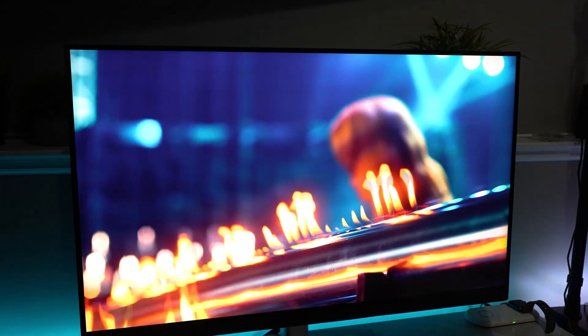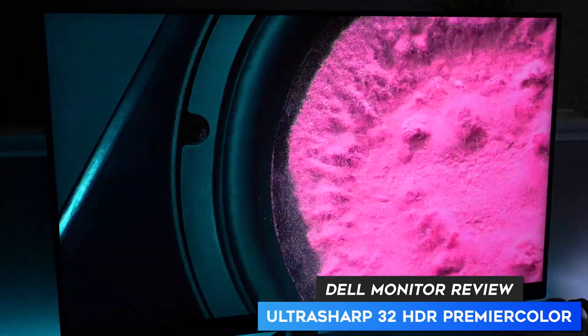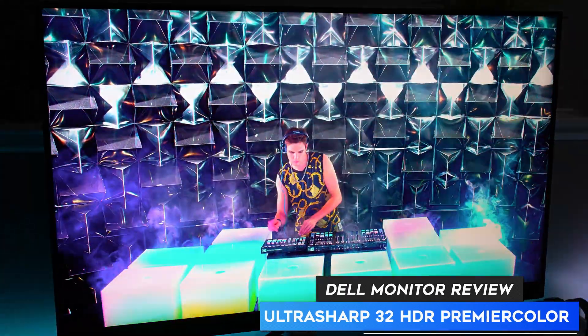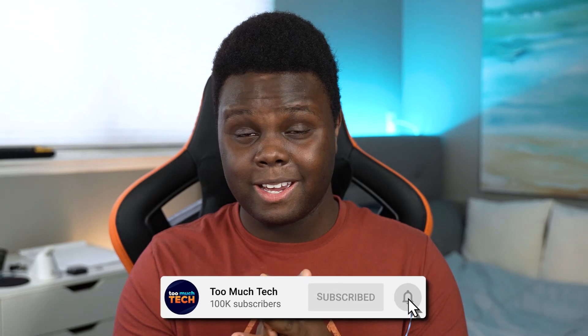This is the Dell UP3221Q, otherwise known as the UltraSharp 32. It is a 32-inch panel with 4K resolution running at 60Hz, made for content creation, featuring HDR1000 with 2,000 mini-LED local dimming zones. Dell reached out and wanted me to review this monitor and I was pretty excited. Then I looked at the price tag and realized this monitor was $5,000. I've been using it for the past two months and put it through its paces — here are my findings.